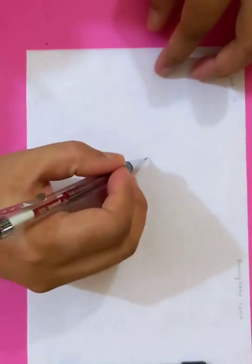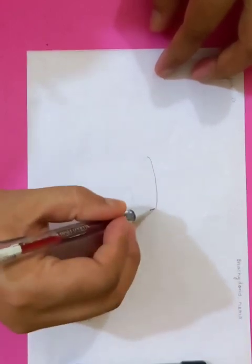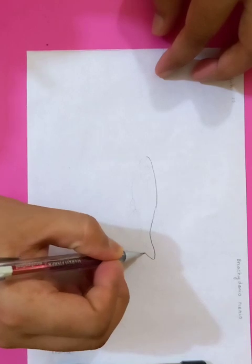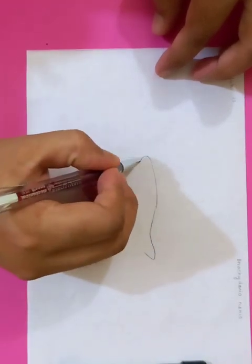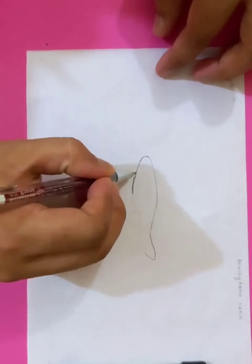Hi, how are you today? We are going to draw a very nice fish, which is the zebrafish. Let's draw the outline first and then we're going to draw the whole fish in a very nice shade and in a perfect way so that it just looks like the real fish.